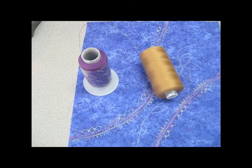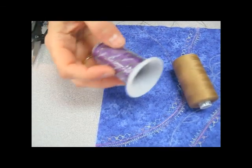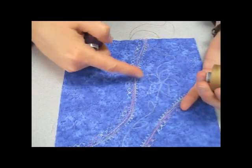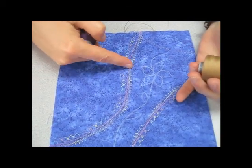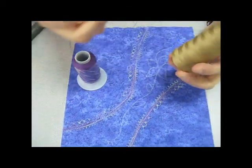I'm going to do some thread painting with Silco. Silco is a 35 weight, so it's a little bit thicker thread. Because I'm going to do a lot of fairly dense stitching with the Silco, I don't want to use it in the bobbin. I'm going to switch over and use a thinner thread.